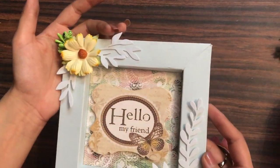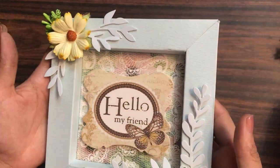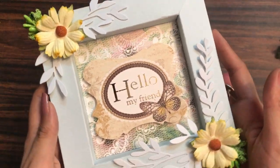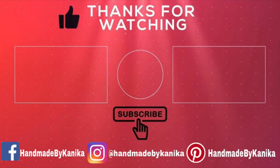Ta-da! Our shadow box frame is ready. I hope you enjoyed this video. Do hop on to the other channels as well — the links to all those channels are in the description box. Get inspired, and thanks for watching. Hope to see you soon!